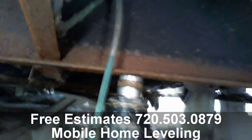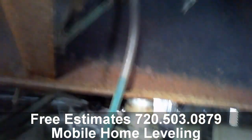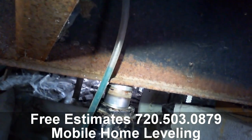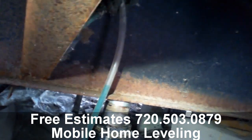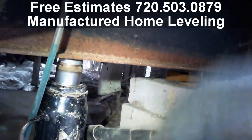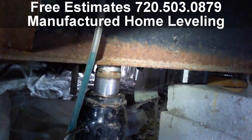Our goal is to get all beams level with the water leveler. All we do is basically lift until that water meets up with the bottom of the I-beam. So let's go ahead and lift it up to that water right now.